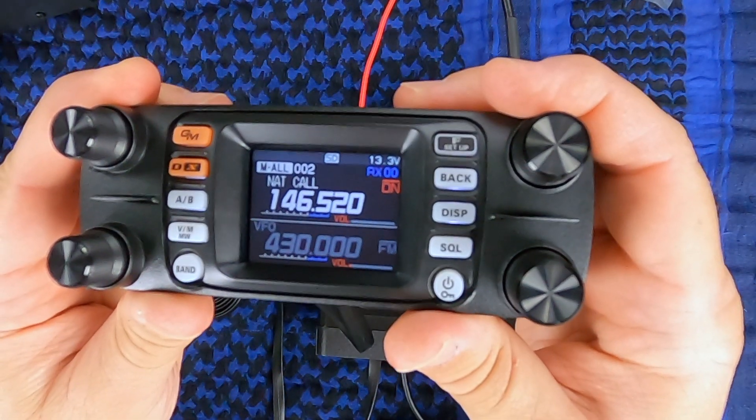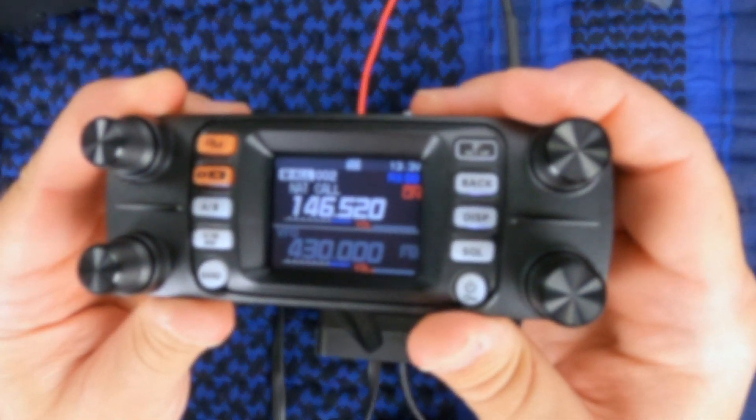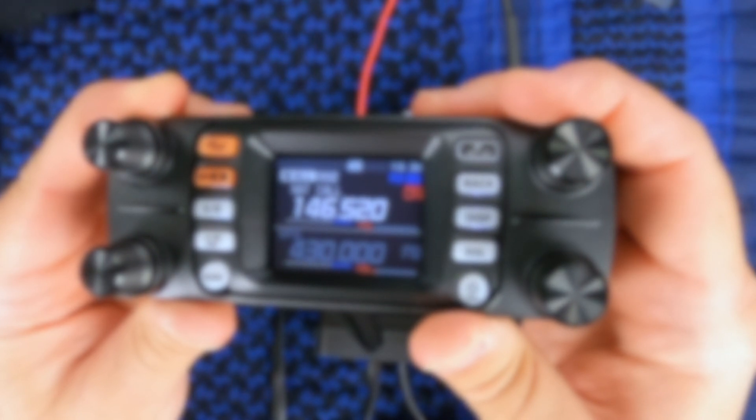And there you have it — that's all there is for the FTM-300. If you have any comments, questions, or concerns, leave them in the comments section below. Don't forget to subscribe and click on that bell so you'll be notified each time I upload a video. And while you're at it, check out some of these other videos. Thanks again for watching.